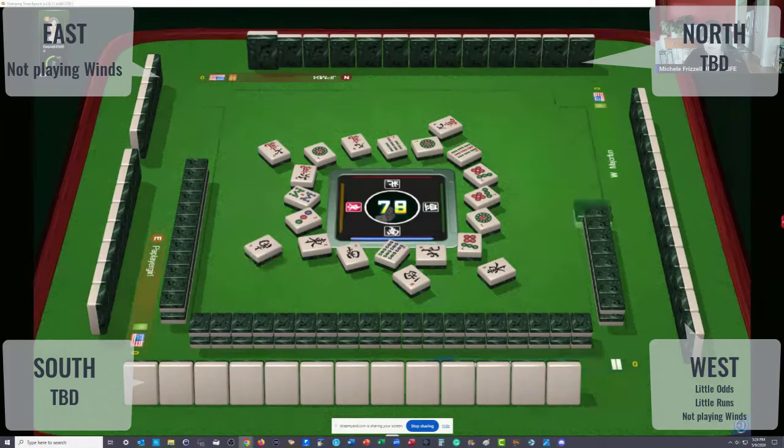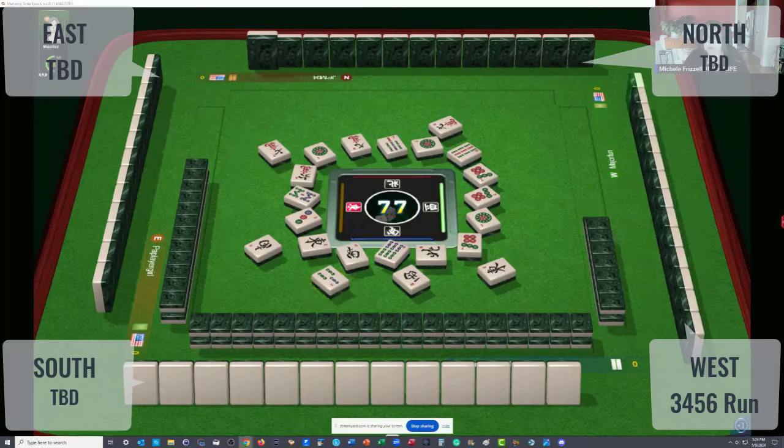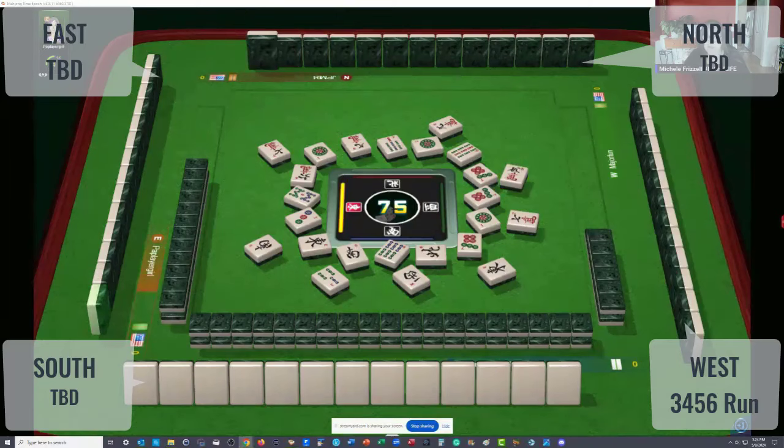South wind — looks like nobody's playing winds. Three bamboos — hesitation on the three. So there was hesitation on the three dot and hesitation on the three bam. Seven characters. Five characters — first five out. A little bit of a hesitation but not much.